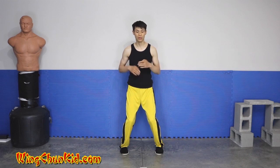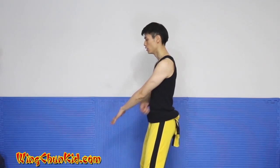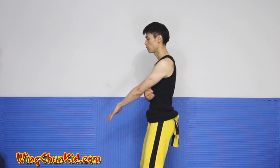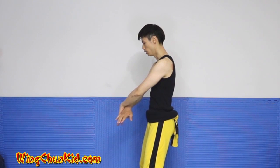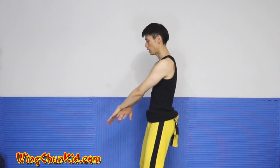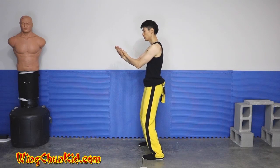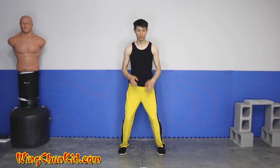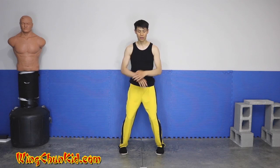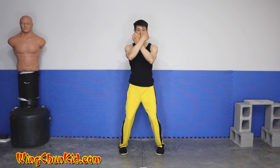Swing our heels out about 30 degrees. Now we're going to do a double cross block. The double cross block should be in this position — about a fist or a fist and a half space between the elbow and your body. Now we're going to rotate the left hand into the back of your right hand into a rolling back fist. Then we're going to pull it back to our chest.